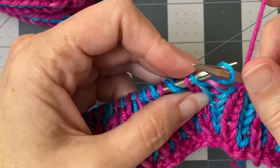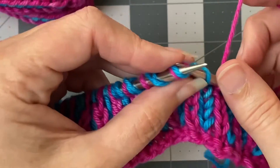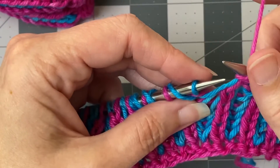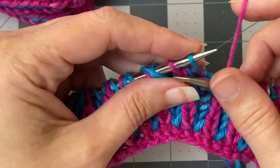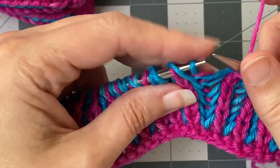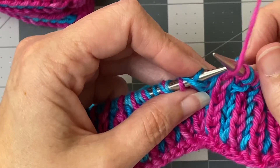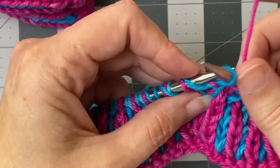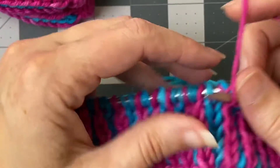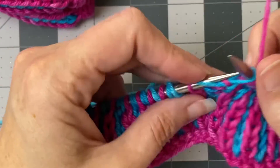Then you'll bring the yarn forward for the yarn over, slip the next purl as if to purl, and then knit the next stitch and its yarn over together. Yarn over, slip one, brioche knit — and that's going to be abbreviated BRK in your instructions. So the yarn over, the slip one, and then BRK or brioche knit, and you get kind of in a rhythm as you go along.